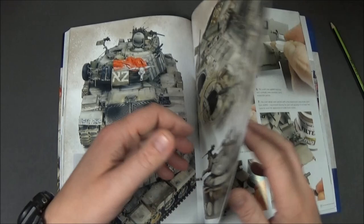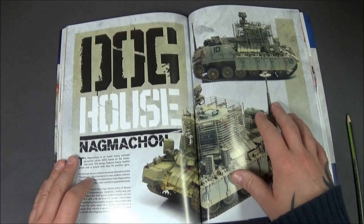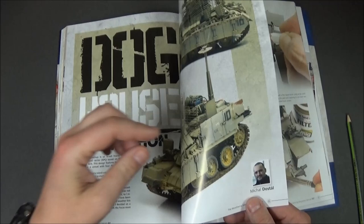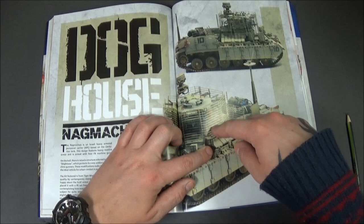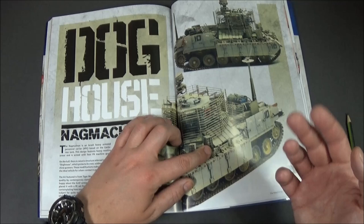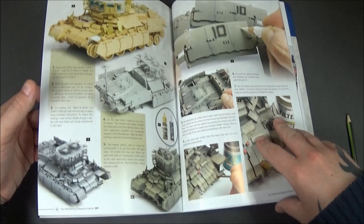Now we come to this one, which is primarily what I bought this book for — the Tiger Models version of the Merkava, and a couple of useful tips I've already picked up. It's by Mitchell Dostell, and he has said that the slat armor around the main turret part — the kit parts are not as good as the photo etch parts. So I might look at trying to source the ET Model photo etch ones, which are used on this. I'm sure Eduard does one as well.